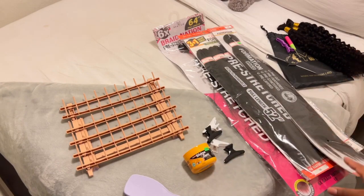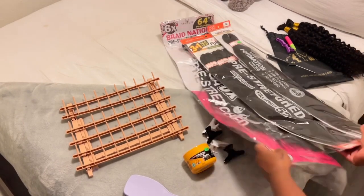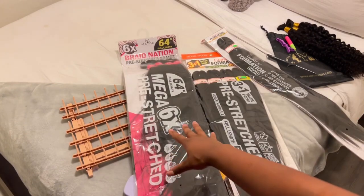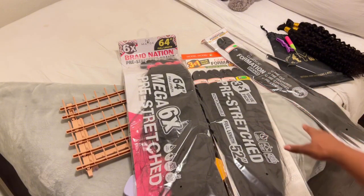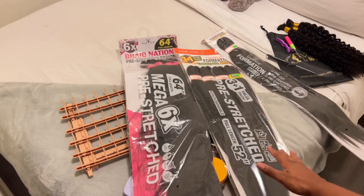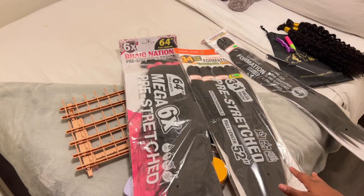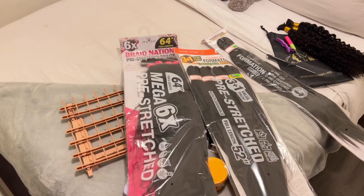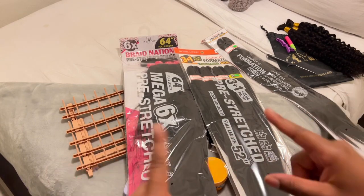Any braiding brand will do. I had some leftover braiding hair that I'm going to use, and I also got some from the hair store. I'll let you guys know how many packs I use at the end of the video. Everything is in the color 1B. But without further ado, let's get into it — let me show you guys my setup with my braiding rack.